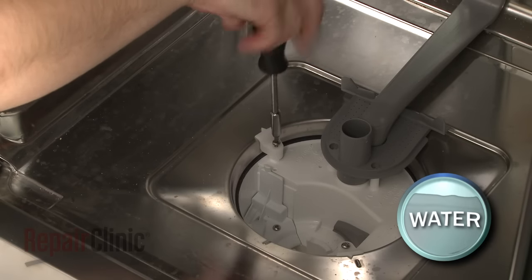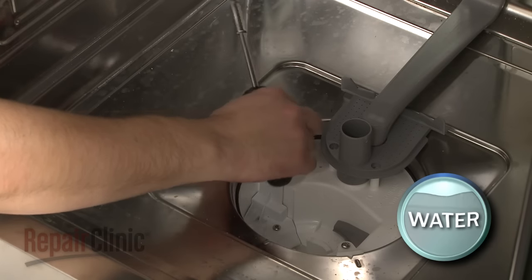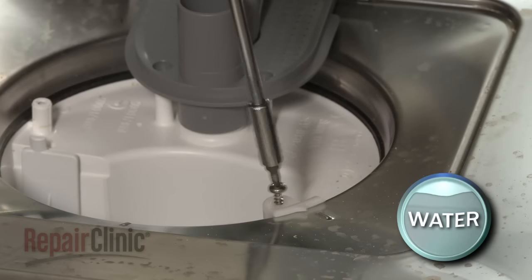Uninstall the screws securing the sump supports and remove the supports and screws. Be prepared for some water to leak out.